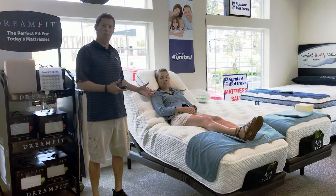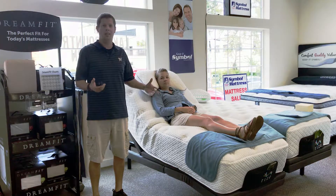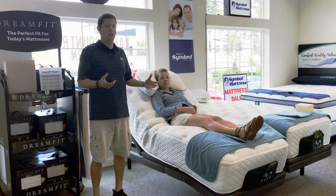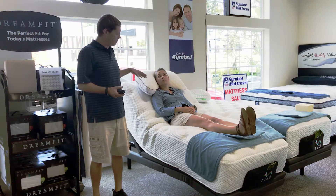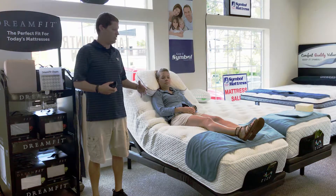Obviously your mattress is most likely to be more comfortable than your recliner. Your bedroom settings can be more relaxing than your living room, and this position is just going to help with that body positioning right away, help get you nice and relaxed before you go to bed and take a little bit of that tension off.